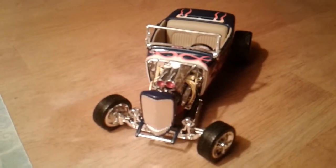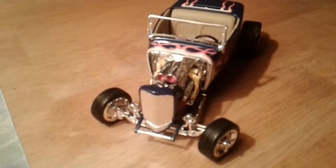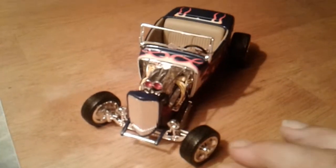Here's my little 32 Ford model, Franklin Mint die cast. It's one of my better ones.